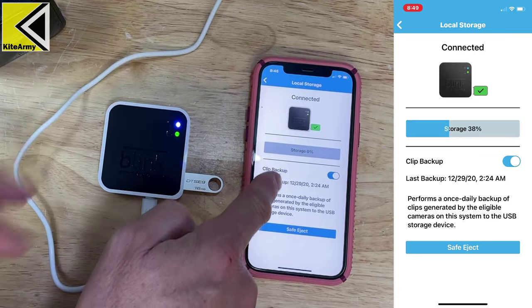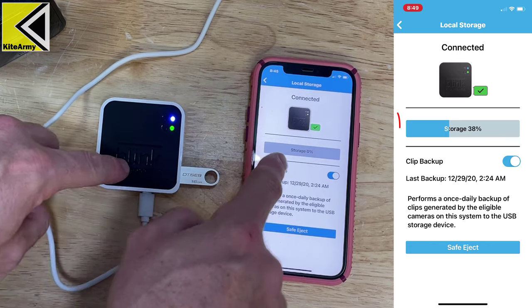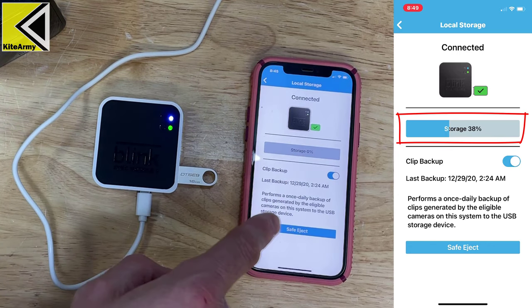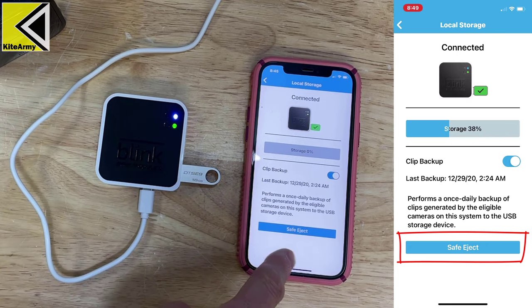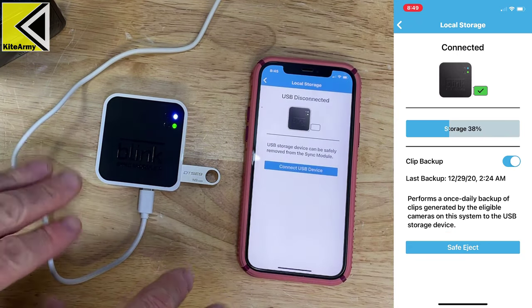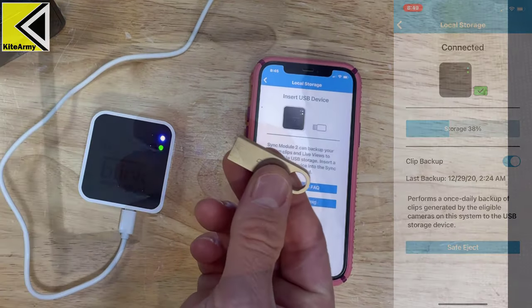Once it's inserted, the app will show you that it's connected and display the amount of storage available. If you want to eject the drive to plug it into your computer, hit the Safe Eject button — it will safely eject and be ready to plug into your computer.